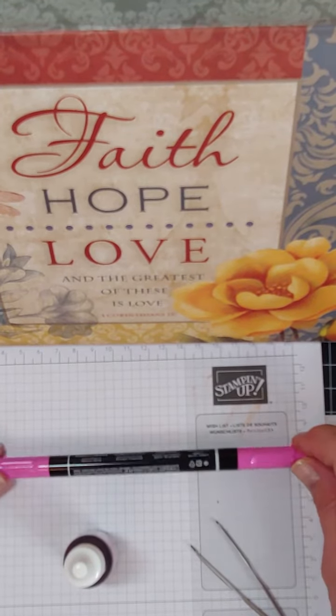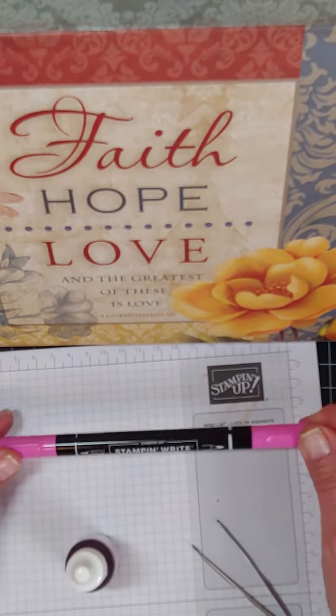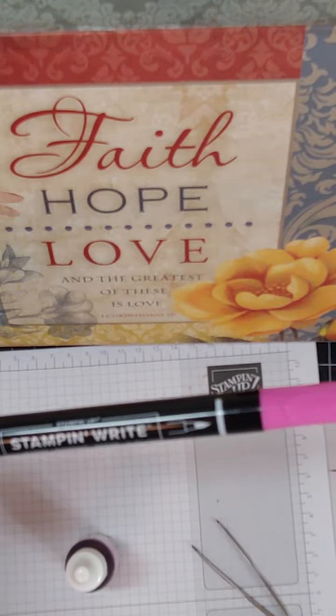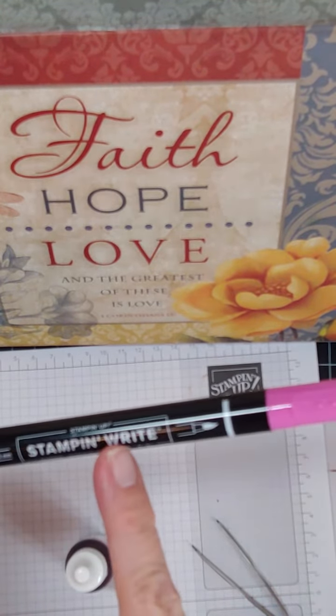Hey guys, Ann the Stamp Maven here with another Tuesday tip. Did you know it is just super easy to refill your Stampin' Write markers?